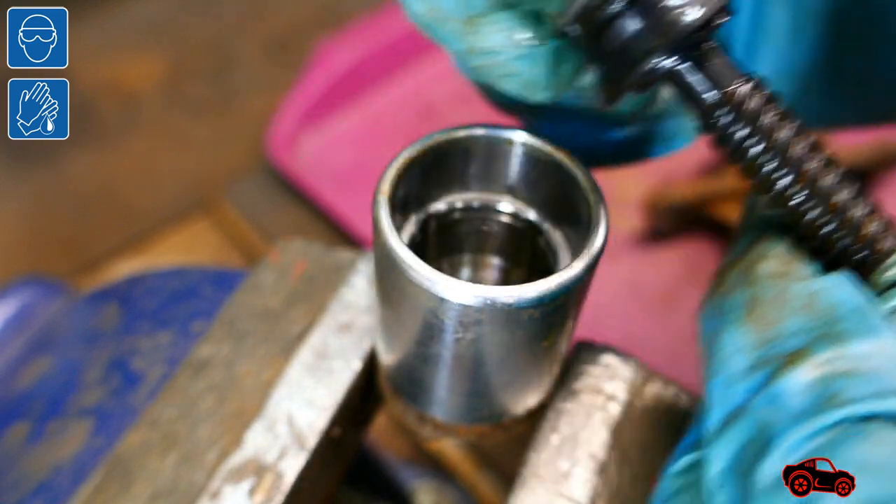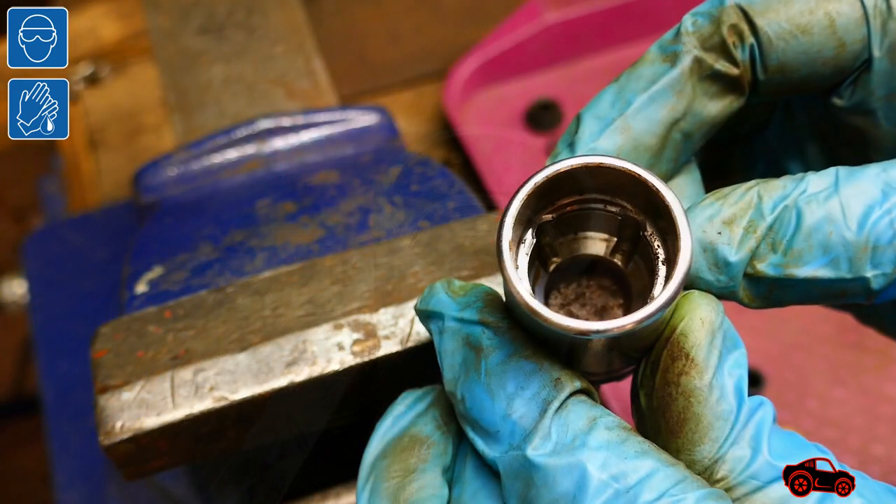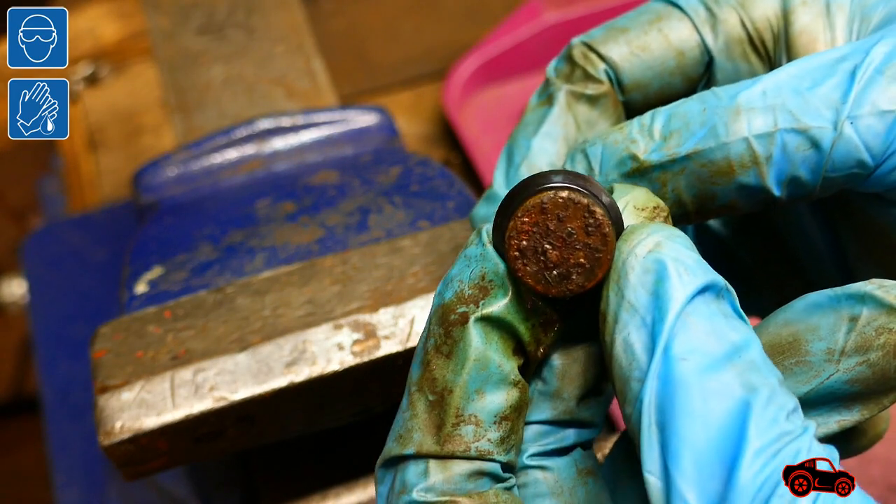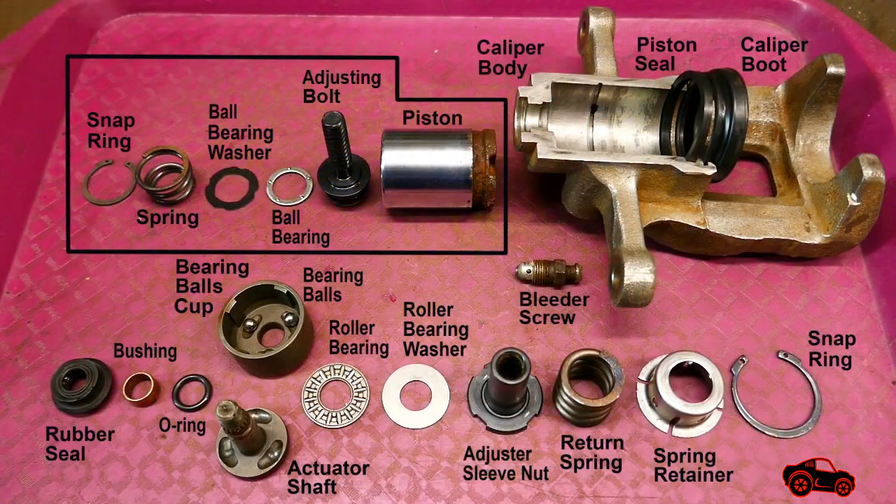There was no rust in this piston, but I had another one that was rusty and contaminated. This is an overview of the caliper parts that I disassembled and aligned. Over the years I noticed that some rebuilt brake calipers lasted less time than new ones, so that's why now I prefer to install new ones.